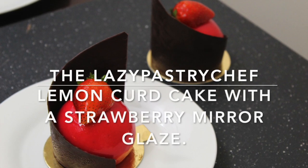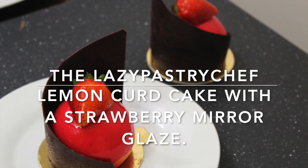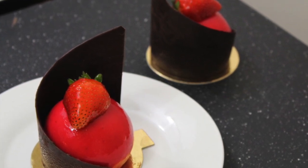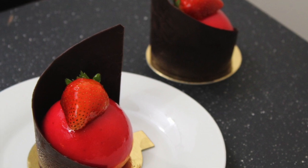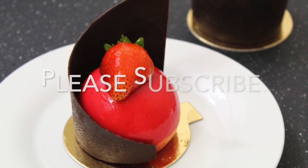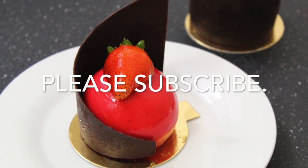Hello, welcome to my YouTube channel. I'm the Lazy Pastry Chef and today we're making a lemon curd cake with a strawberry miroir glaze. If it's your first time stopping by, please feel free to subscribe so you can be part of this wonderful family, and smash that bell so you're notified every time I drop a new video. Thank you.